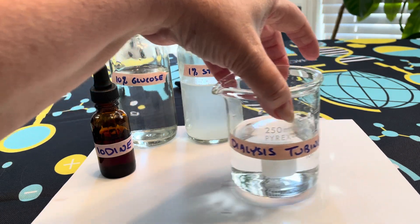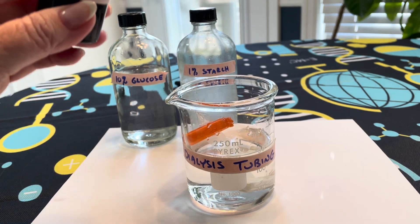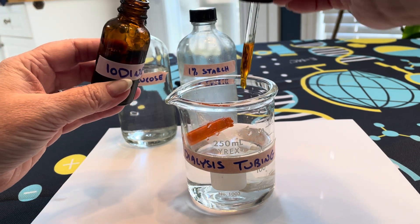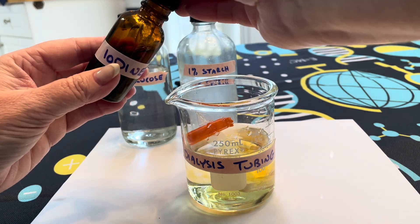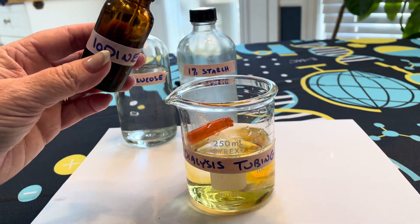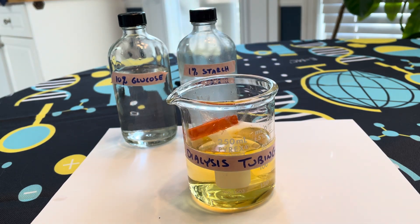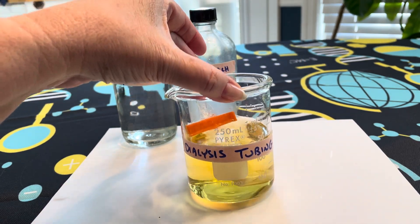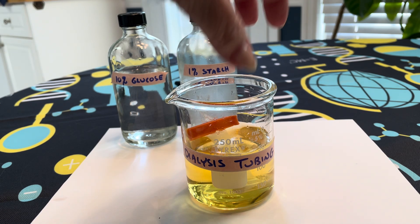We're going to put that into a beaker of water, and to that we're going to add some iodine. Iodine is kind of a yellowish or amber color stain. So when we pull this out of the bottle and mix a portion of it in, we see a yellowy color on the outside. We're going to let this sit for approximately 30 or 40 minutes and then come back to it.